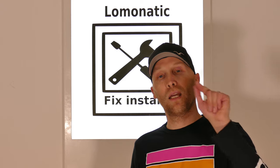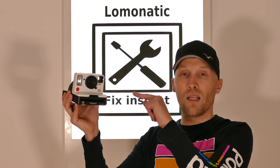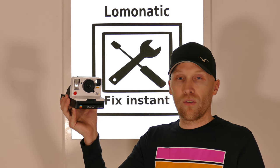Hi, my name is Lumonetic. Today I will show you how to use the service mode of the Polaroid I-Type system. Here we have a defective One-Step 2. Let's have a try.